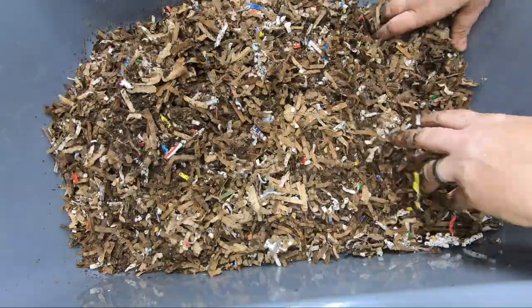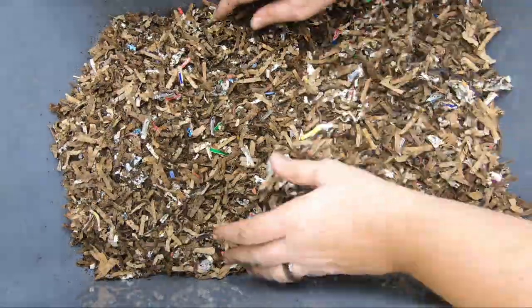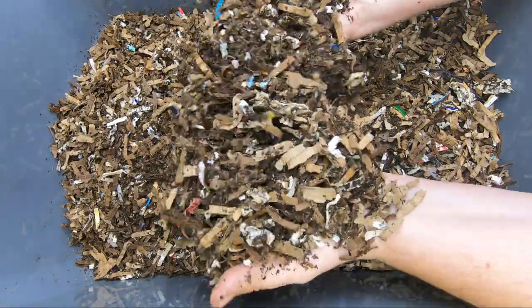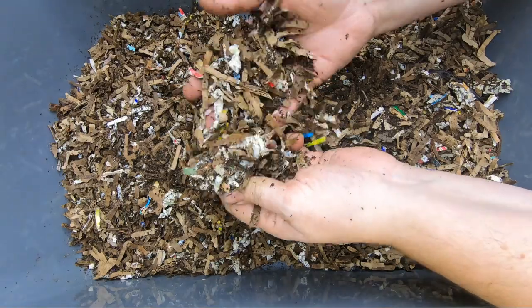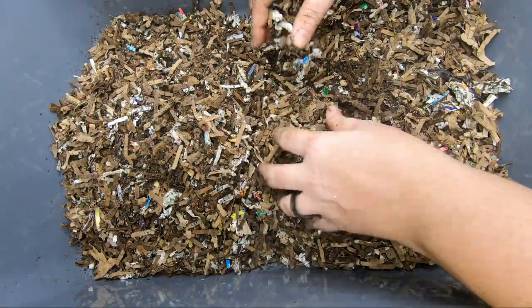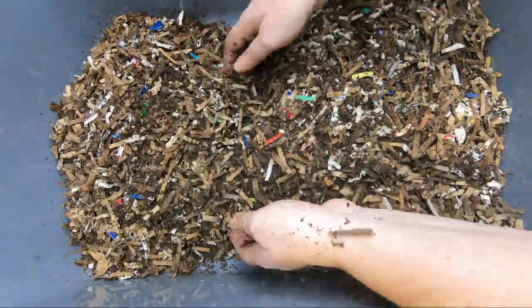So let's flip over the entire thing and check it out. It seems a little dry, but we're going to fix that up right now. We've looked at our bin, we've evaluated it, we've discovered that there is no food, and we've discovered it's a little bit dry. So with those two pieces of information — our worms are healthy.